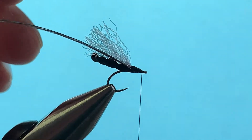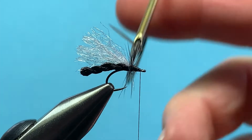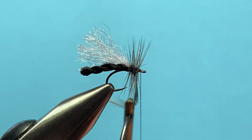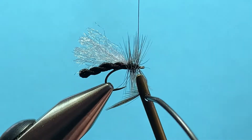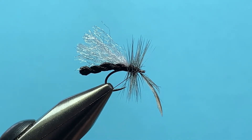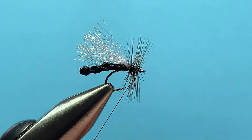Take your hackle pliers and grab your hackle not too close to the tip — you don't want to break it off. Then start to wind it with the shiny side forward, one in front of the other, just take your time, no hurry. You want a fair amount of hackle because you're going to use this as the skidder. Bring your thread up and under, lock that in place, make a couple of wraps, and clip that off.